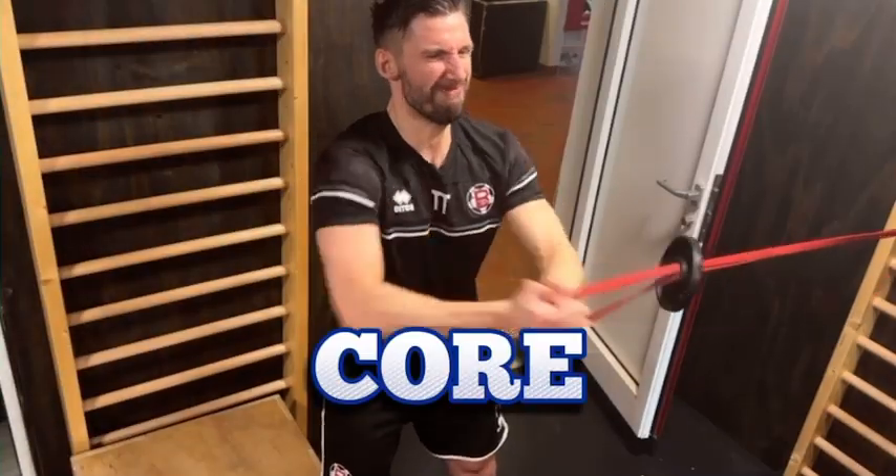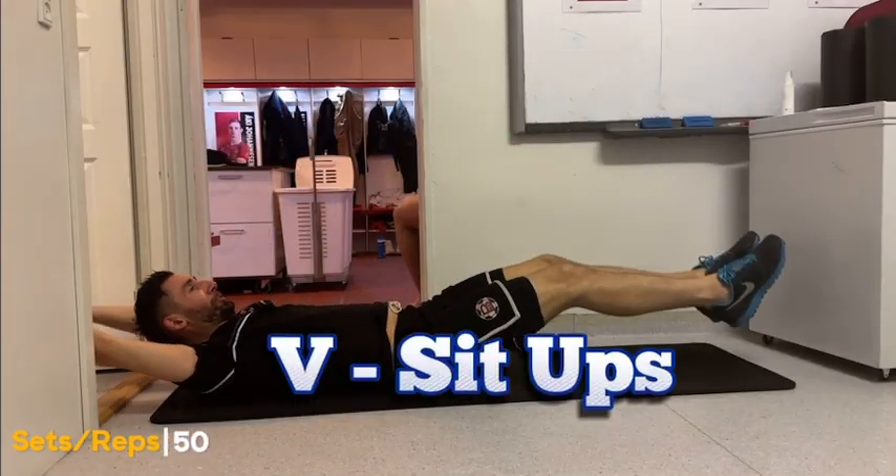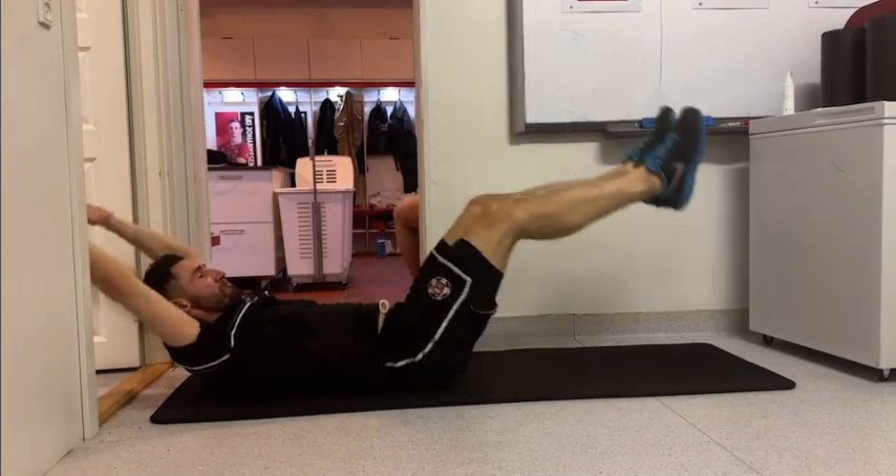Now it's time for core work. We're starting with pull-ups to build rotational strength, followed by V-sit-ups for a solid, goalkeeper-ready midsection.